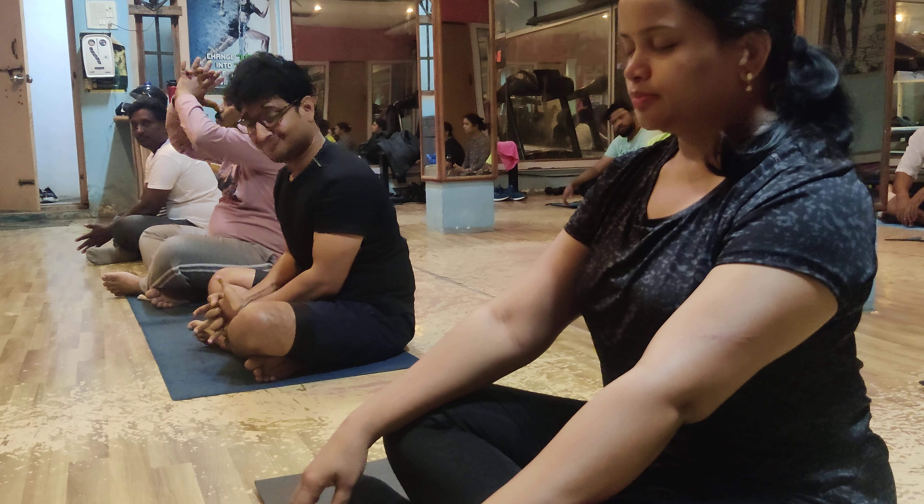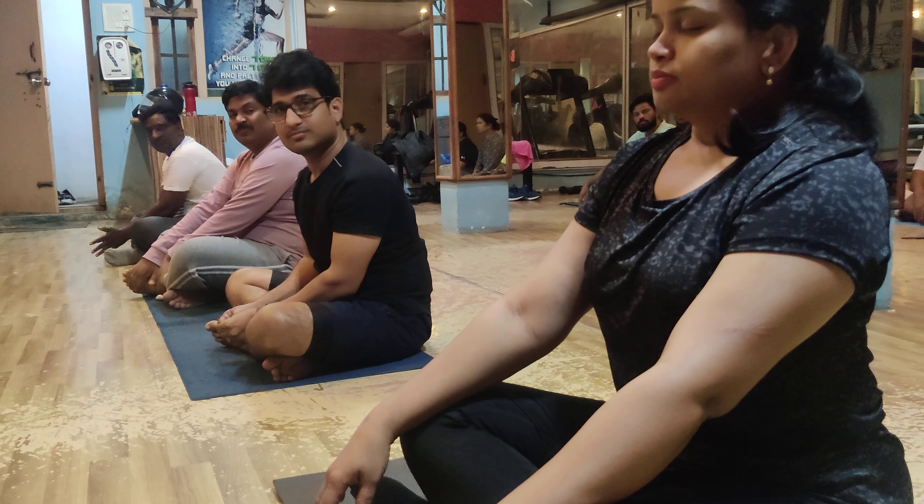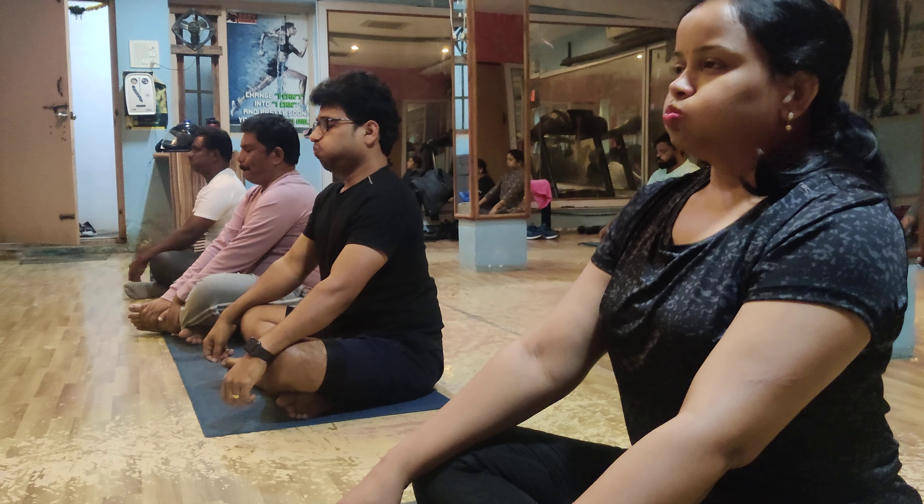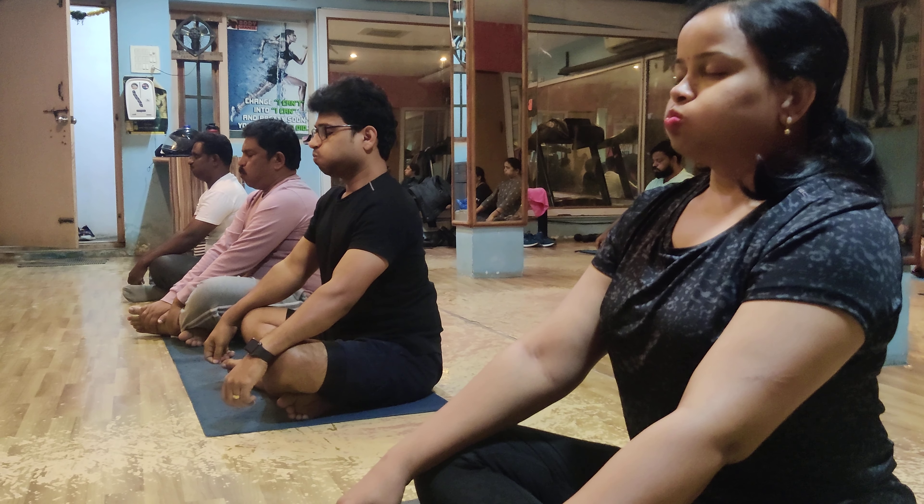Next time, full breathe in. Ten seconds. Balloon — you need to inflate like a balloon. Ten seconds only.